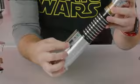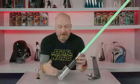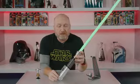Then we've got the primary switch here that turns on the blade. Great green blade, all the other details, all the effects of the FX Elite Lightsaber.